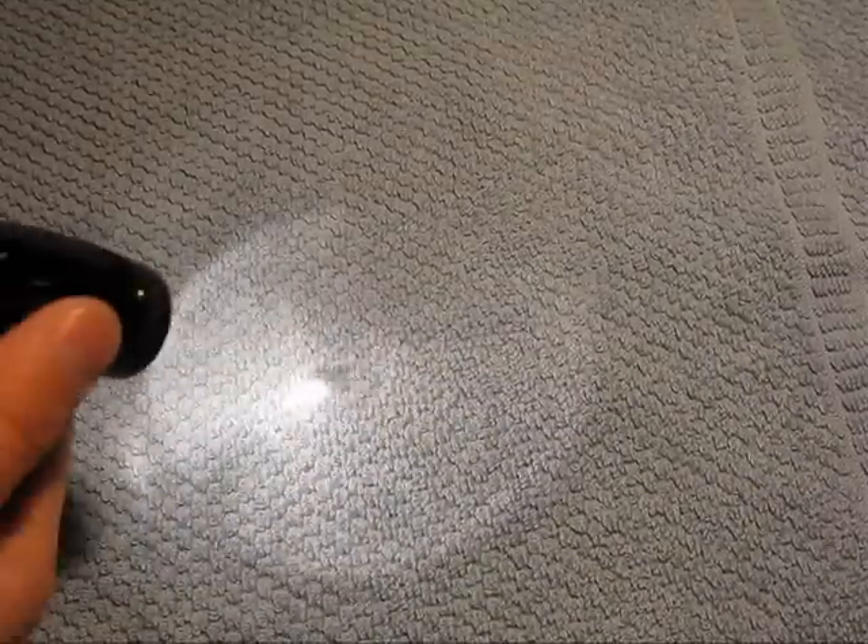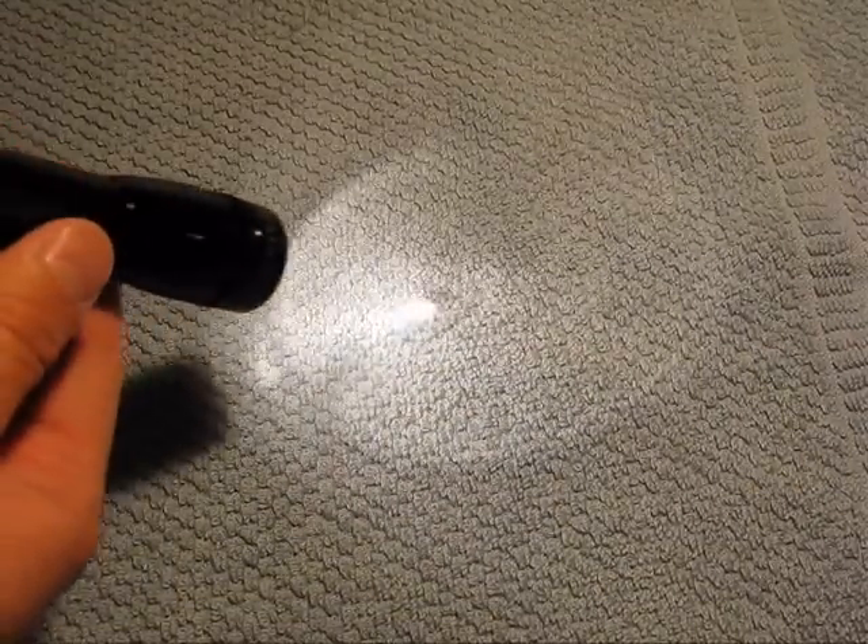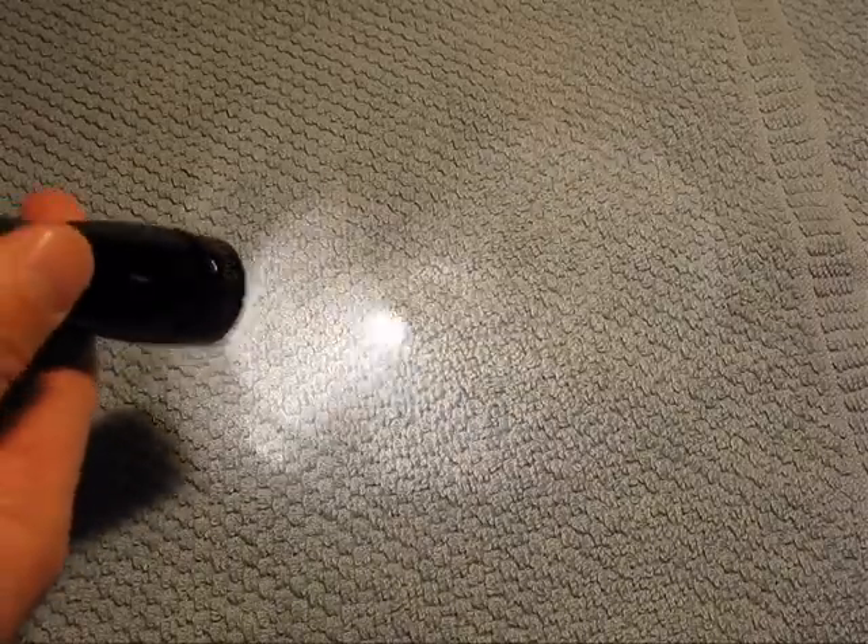So this is the older bulb with the dimmer light. And this is with the newer LED bulb — as you can see, it's so much brighter.